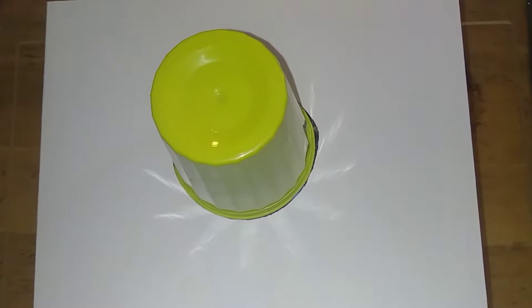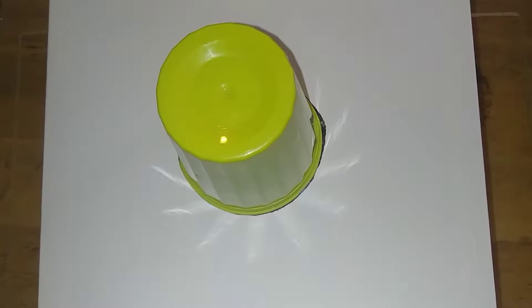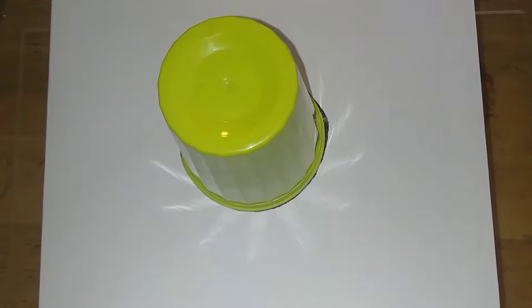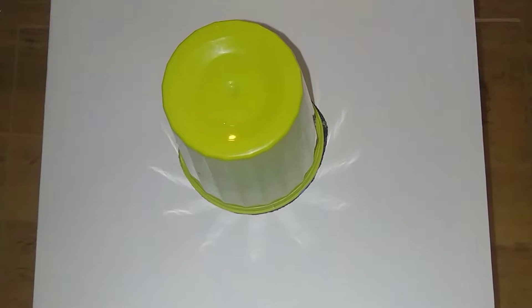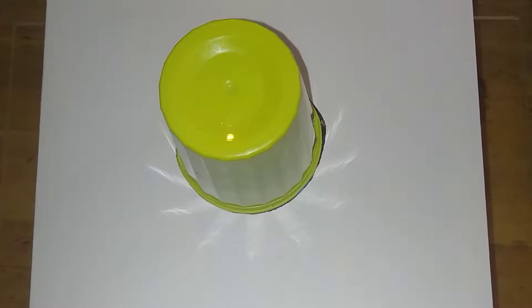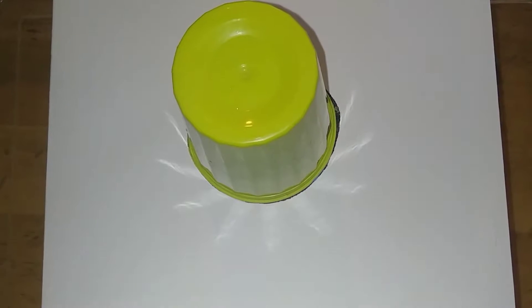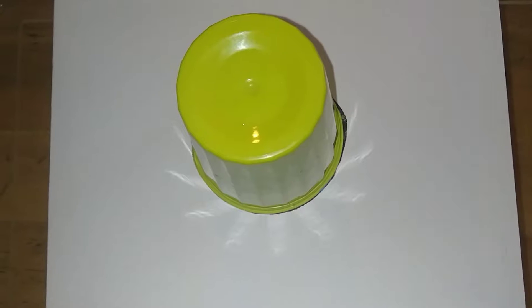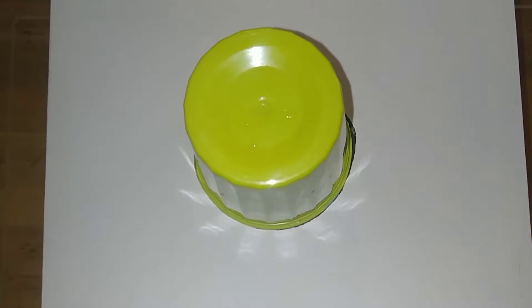Good day one and all — this is going to be my very first dirty pour. I added the primary colors — red, blue, yellow — along with some black and some gold. In this formula I added Mod Podge and dishwashing soap just to see what would happen in regards to cells. Never done this before, it's my first time, so let's see what happens — wish me luck!